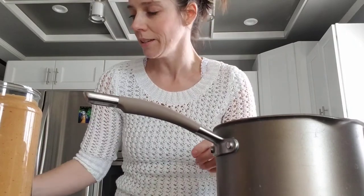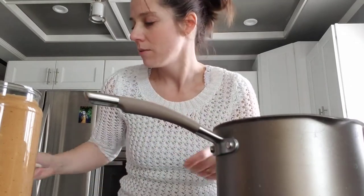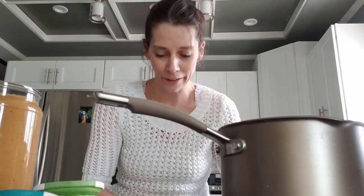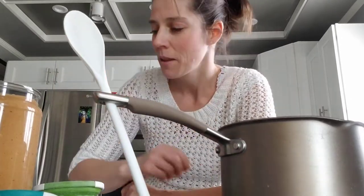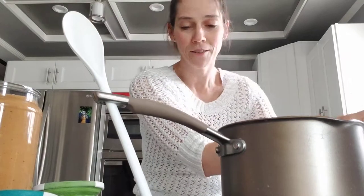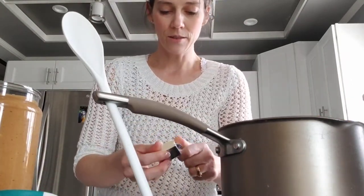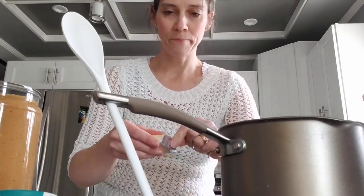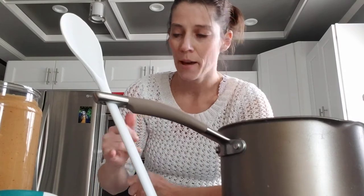We need measuring cups, right here, and then we need our pan of course, and a spoon to stir. Okay, here we go. The first step is we take our butter and put it in our pan. Unwrap it, stick it in there, and we're going to turn it on so it can start melting.